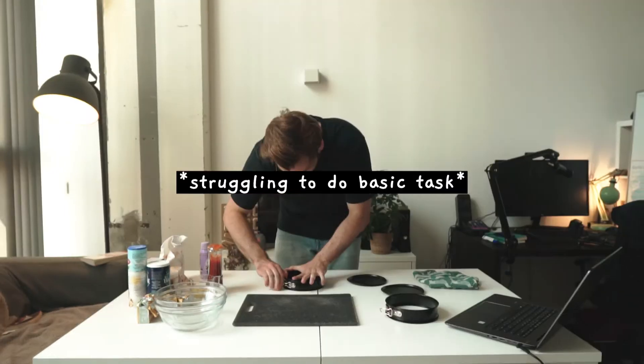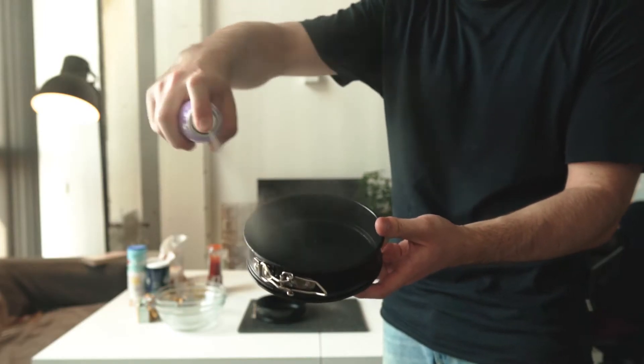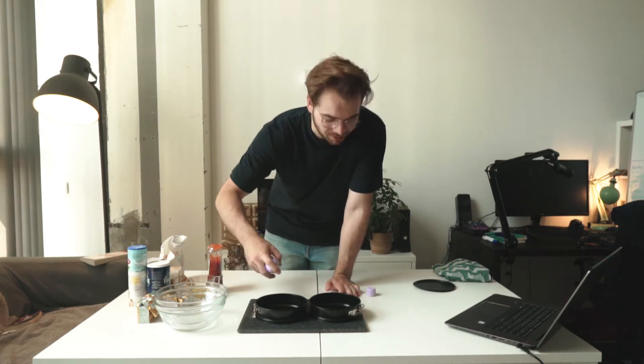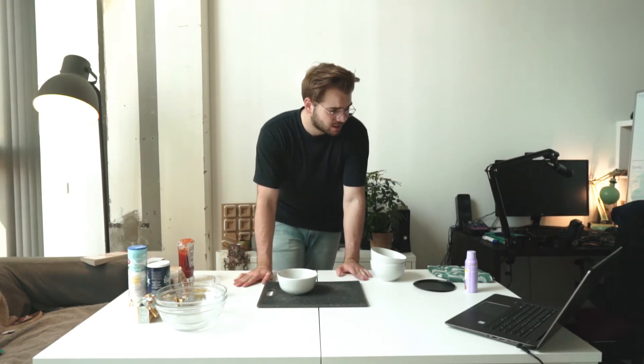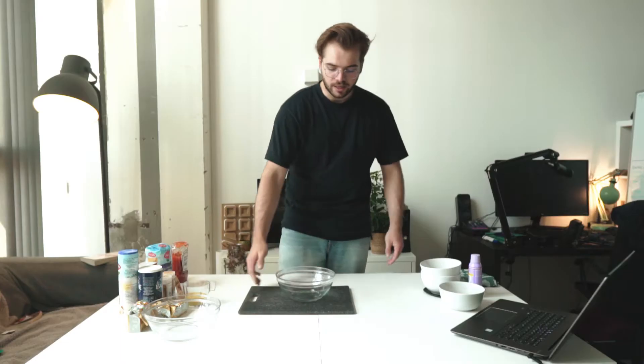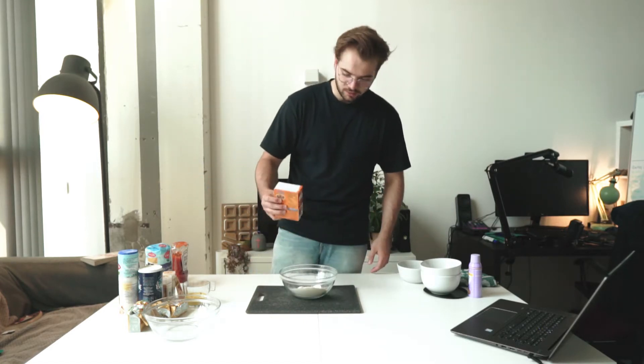We gotta grease some stuff and we gotta preheat some stuff. I have this cooking spray, which I just used to spray my pans. That is pretty satisfying. I'm not sure how much I need to put. For the ketchup cake, the dry ingredients you're going to need are two cups of all-purpose flour. I gotta measure out stuff — well, that's how baking works. So my scale is out of battery. I know everyone says baking is a precise art, but I'm pretty sure if I just look and assess with my human eye — that's how my grandma did it.